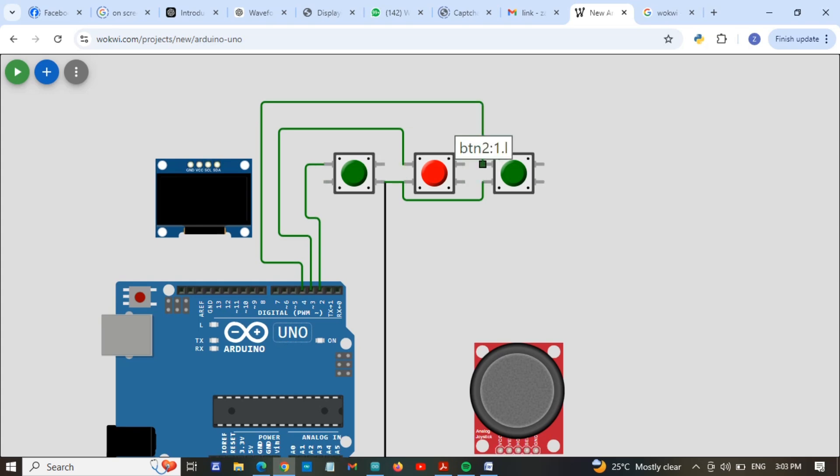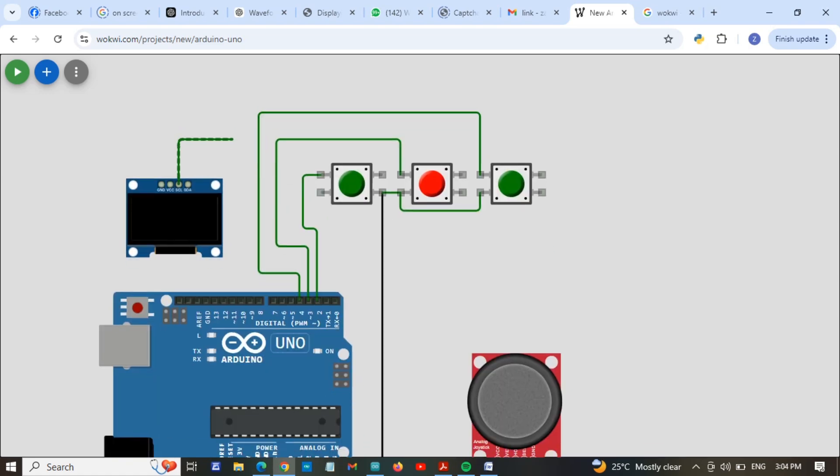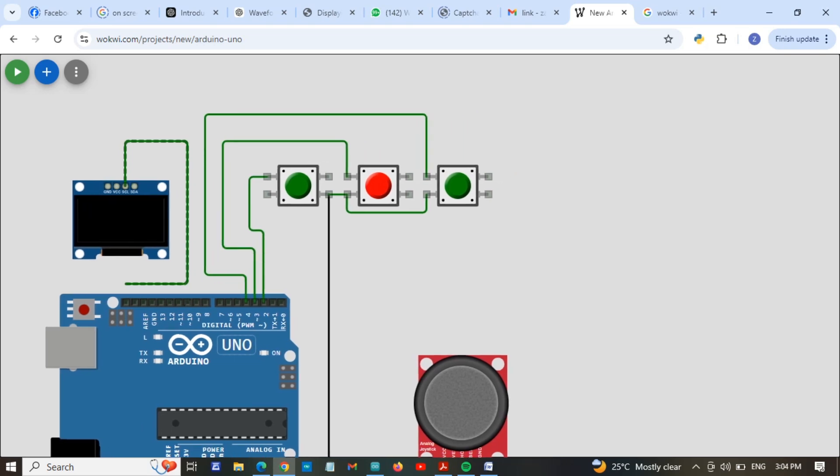This is the connection diagram of push buttons to the Arduino Uno. Now we are going to connect our display to the Arduino Uno. We are using SCL and SDA pins. I am going to connect SCL first — SCL is connected to the last pin of the Arduino. Okay, and SDA is the other pin.